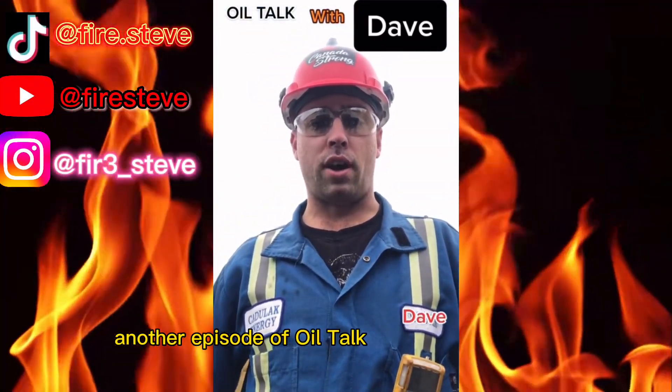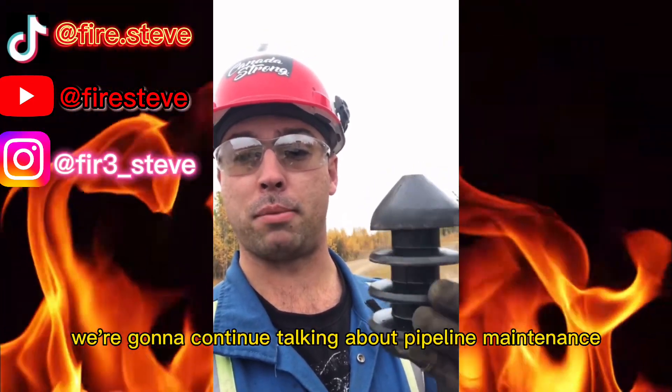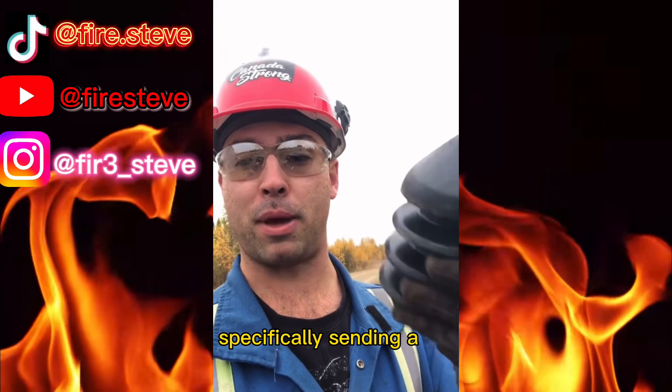Morning folks, another episode of Oil Talk with Dirt Road Dave. On today's episode we're going to continue talking about pipeline maintenance, specifically sending a pig.